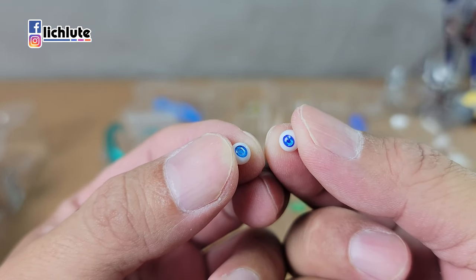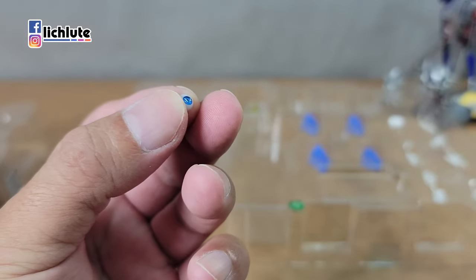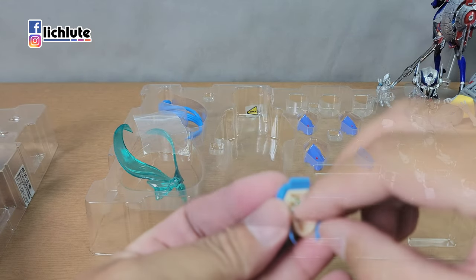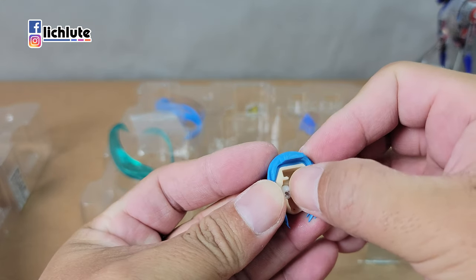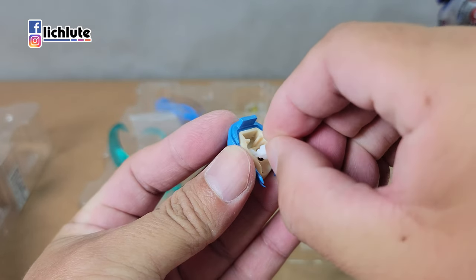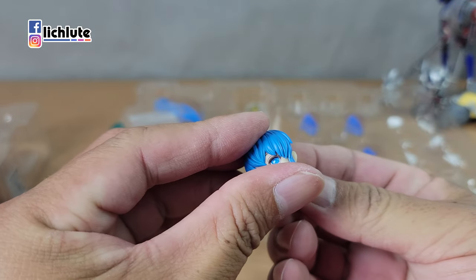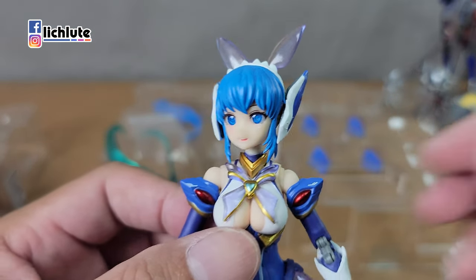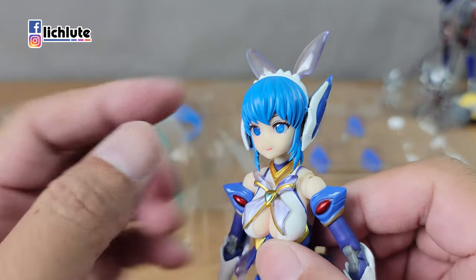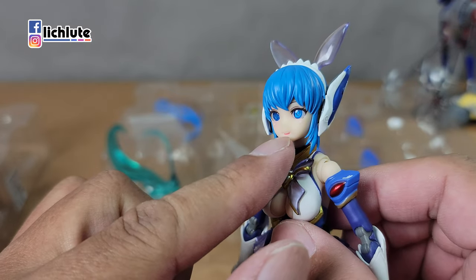一定有人会喜欢转成这种斗鸡眼的表情。我手上这一颗就是他们的纯手工制作水晶眼，刚刚那个是拆下来的原装眼珠子。把这个眼珠子装上去看一下效果，没有什么特别的诀窍，就是硬把它塞进去。换上水晶眼之后，坦白说真的比较漂亮，特别是打光下去的时候可以看到非常漂亮的眼珠子。